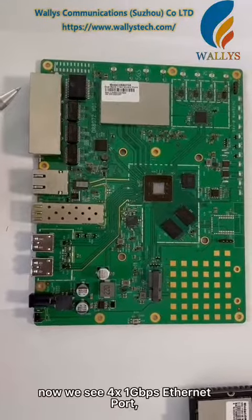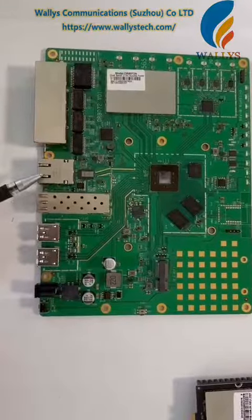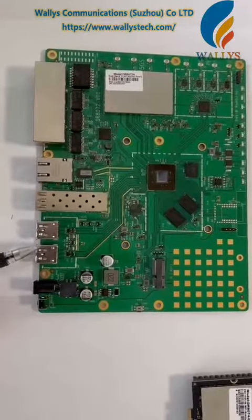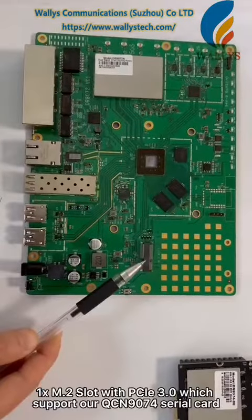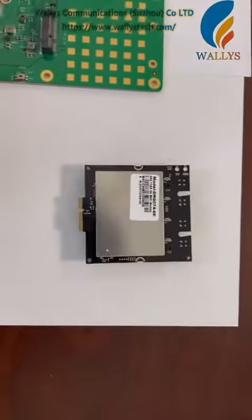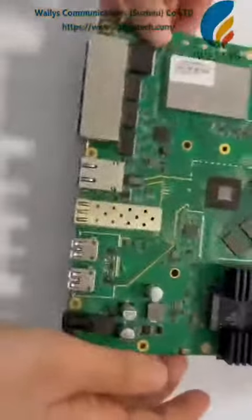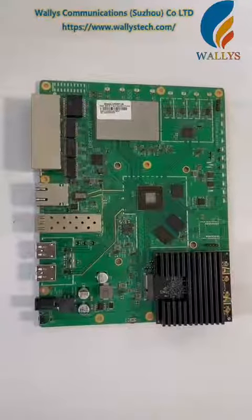There is 1 Gigabit Ethernet port — there are 4 in total. There is also a 10 Gigabit Ethernet port and a 10 Gigabit SFP. There are 2 USB 3.0 ports. Next is the DC jack and the reset button. There is an M2 slot which supports our QCIN9074 wireless card.